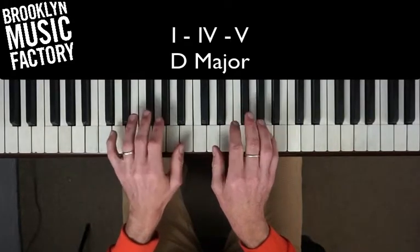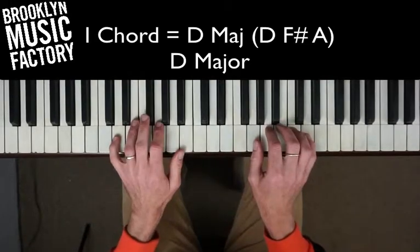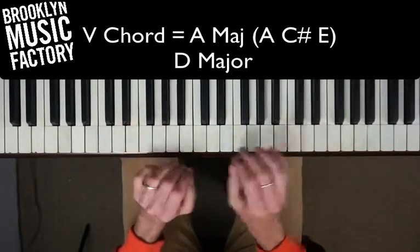Alright, the I chord is going to be a D. We're going to count up to the IV chord: one, two, three, four. The IV chord is going to be a G. And the V chord is going to be an A. They're all major.